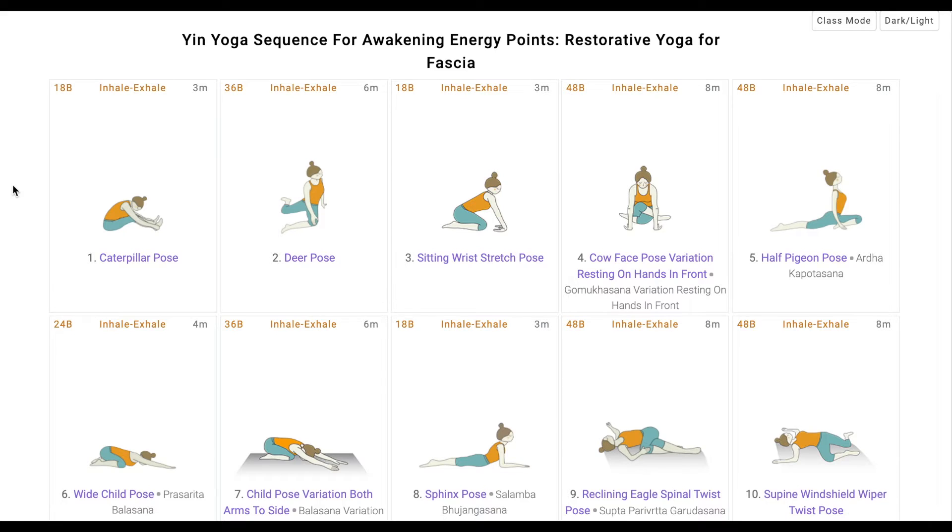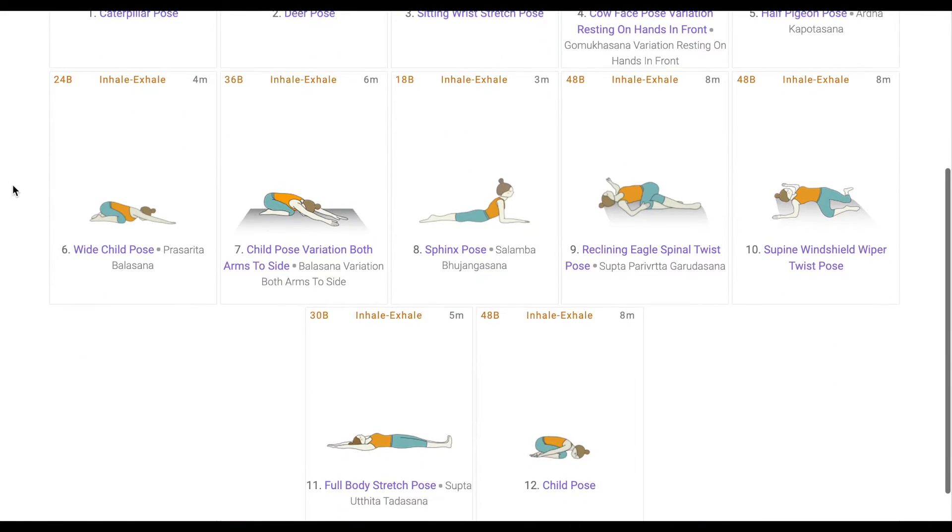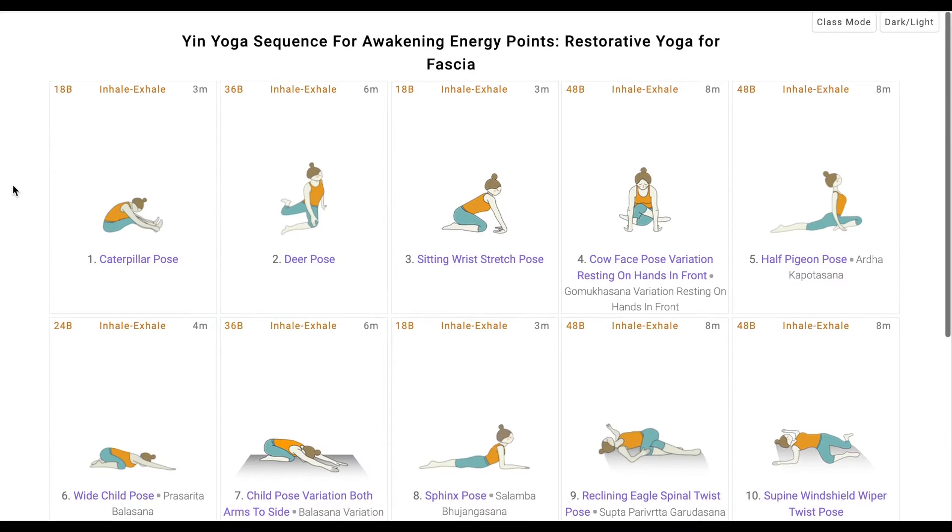In this sequence, there are 12 poses for a period of 75 minutes. That is, each pose is held between 4 to 8 minutes. Longer one holds the pose, greater is the stretch of the tissues and muscles and greater is the functioning of the organs. This sequence is a pure yin yoga sequence and we suggest such classes should have a minimum number of students, so that you get to focus on each student and judge their comfortability.